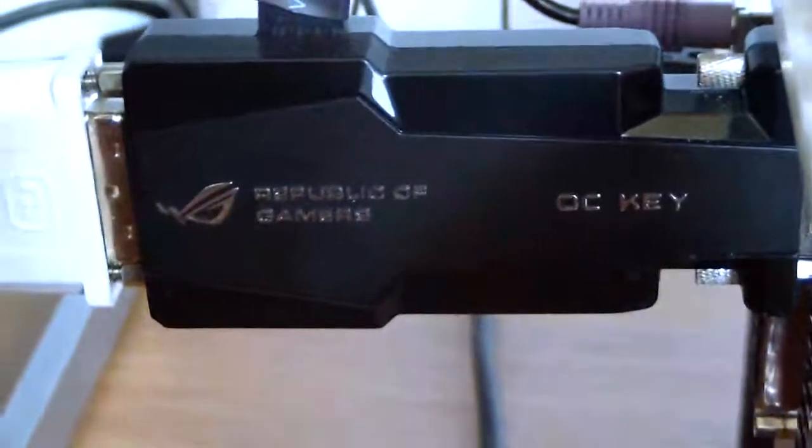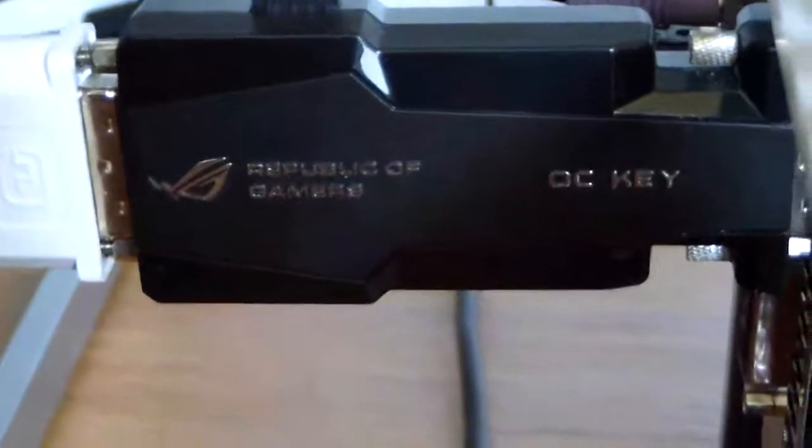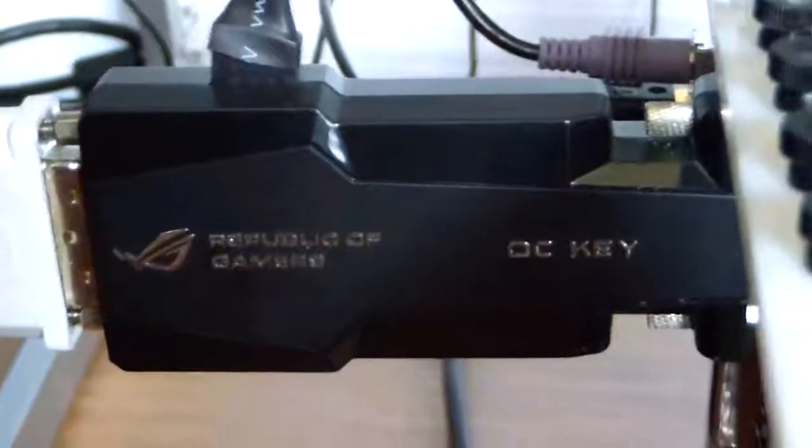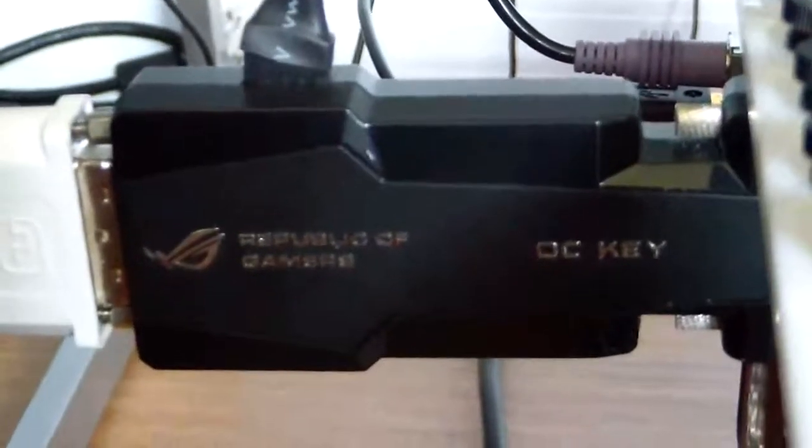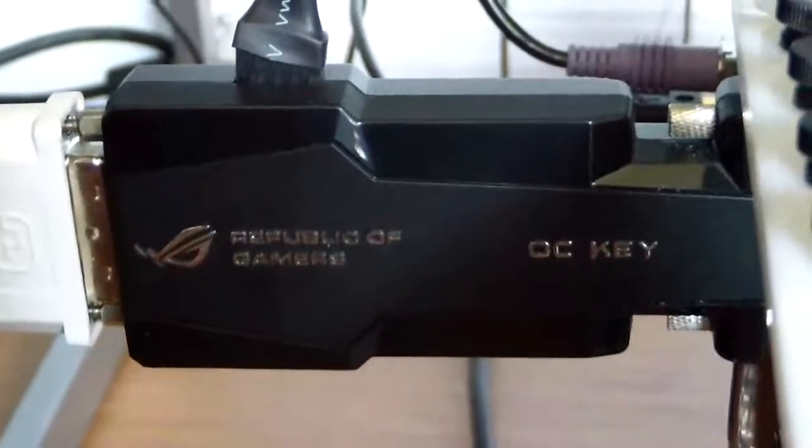Hello everyone, Paul from Hitek Legion and we'll be taking a look at the OC Key, which is a performance tuning peripheral provided with the ASUS Rampage 4 Extreme Edition motherboard.